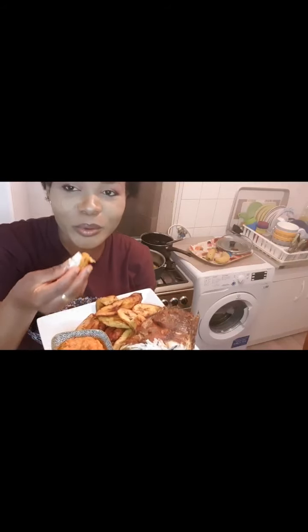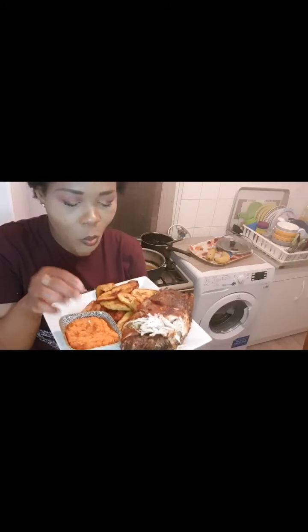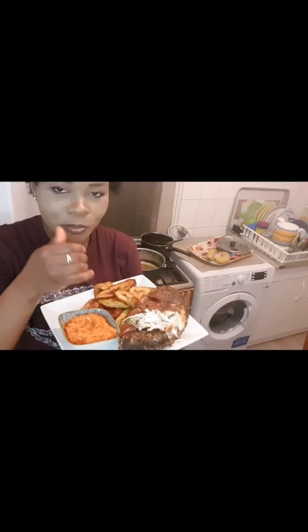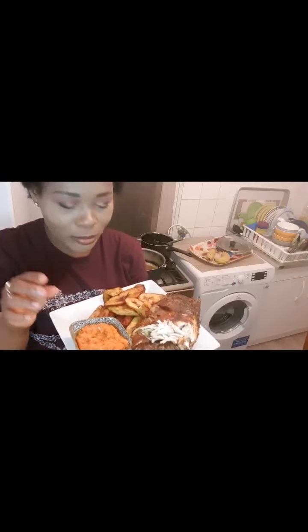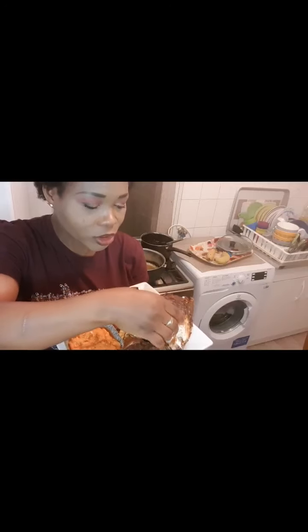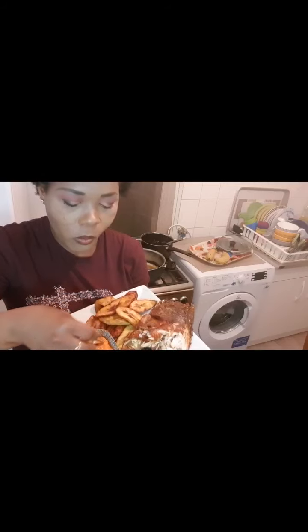Join me, guys. It's very hot. Mmm — tastes so nice! So nice, guys. I can't wait to enjoy my fish.